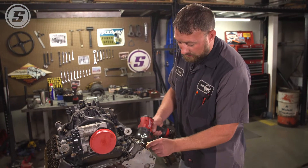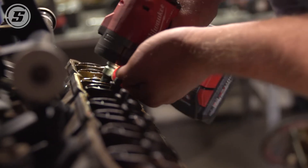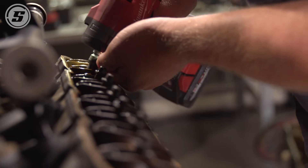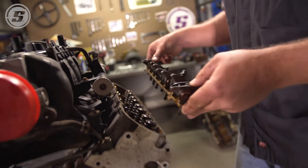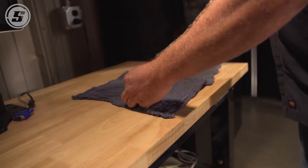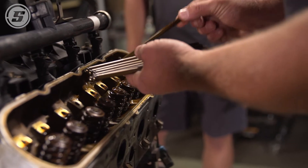Now we're going to remove the rocker arms. They're a pedestal mount rocker arm instead of a traditional stud mount rocker arm — they're non-adjustable. You can just zip them all off for disassembly's sake and take them off as a unit. We're putting a trunnion upgrade kit in them. From the factory they come with a bunch of needle bearings in there, and after 130,000 miles that's what the rocker actually rotates on. It's just a good idea if you want to put a little more power or a little bigger cam to put a trunnion upgrade kit in it.